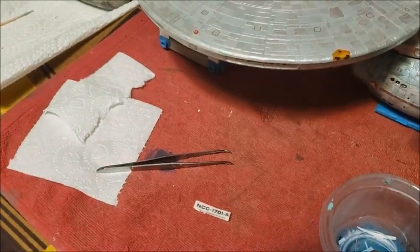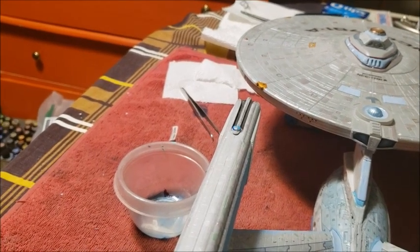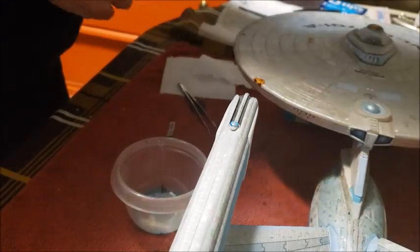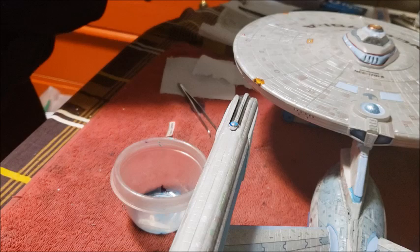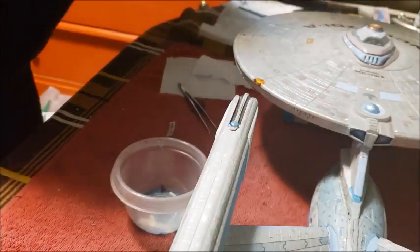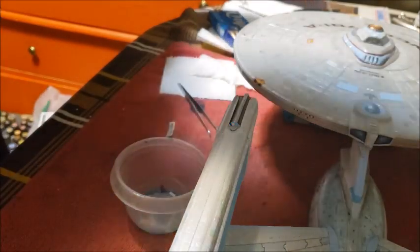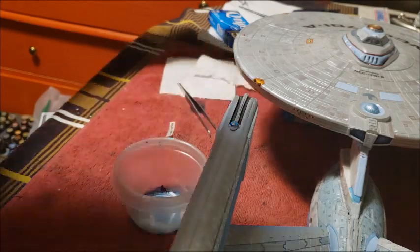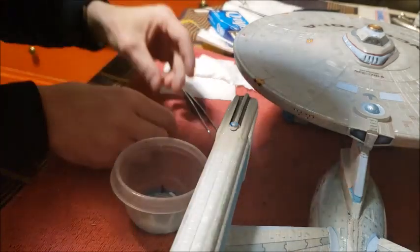I'm going to put this on the tripod. Forgive the awkward angle, but I got something on there. So I'm just going to have to leave the other two in the water and see what I can do one at a time. Got my two ships here. I'm going to work on the section of the ship that needs the decal applied and we'll see how we do here.